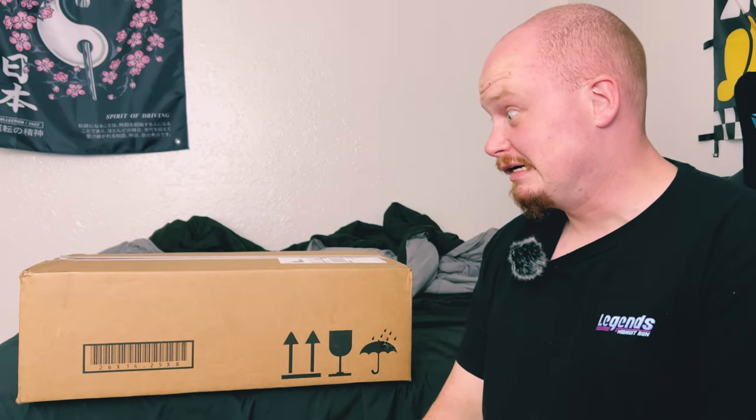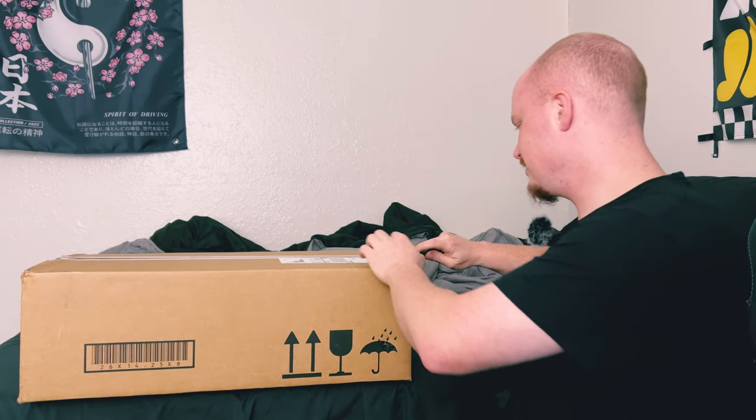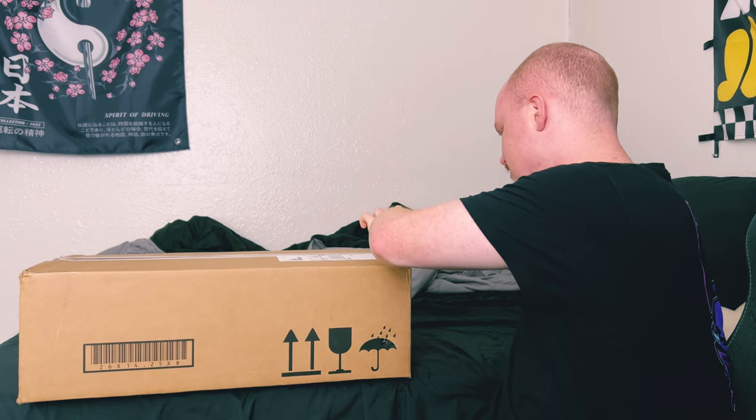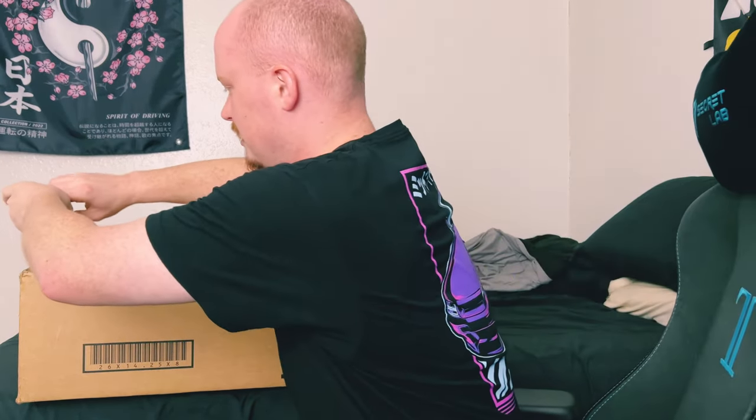I've had this knife for years — this is a Biohazard Zombie Survival Gear knife I bought however long ago. I actually have an unboxing video on this knife; that's the condition it's in now. But nonetheless it still cuts tape, so let's go ahead and get into this box. I'm excited, man — I'm real excited.